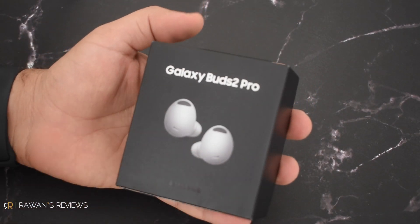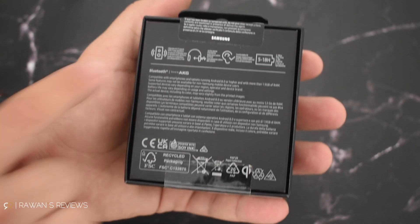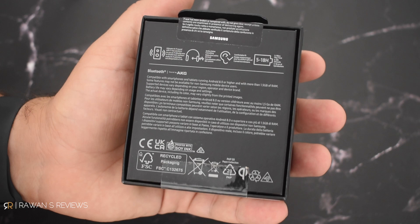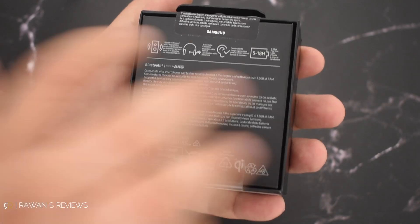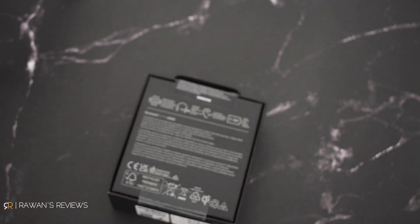These are the white versions and they come in a black box. On the back it says high-res audio, active noise cancelling, comfortable fit, and 5 to 18 hours of playtime. Let's open this thing and see what's inside.